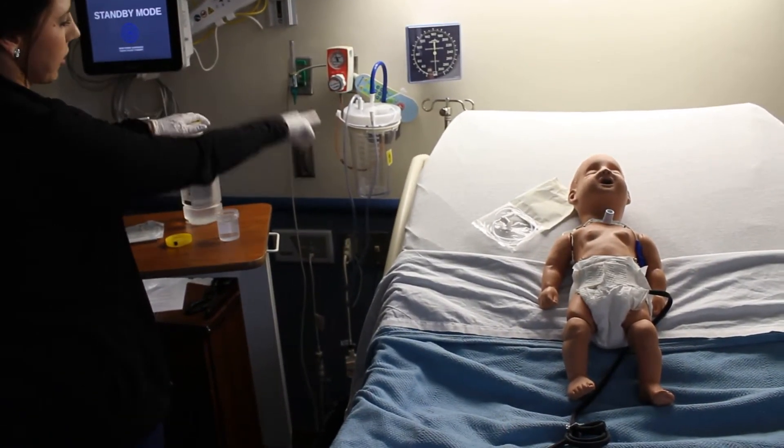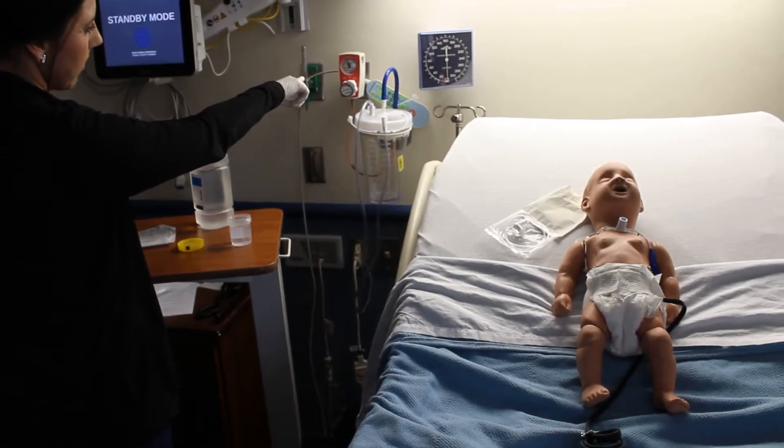I have suction set up, with pressure at 80 to 120 millimeters of mercury.